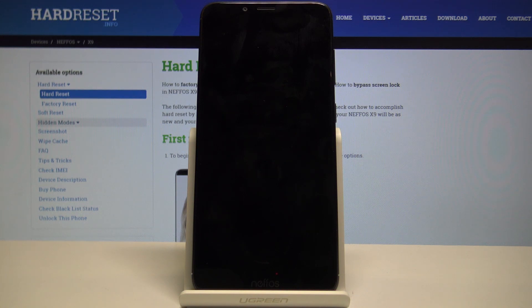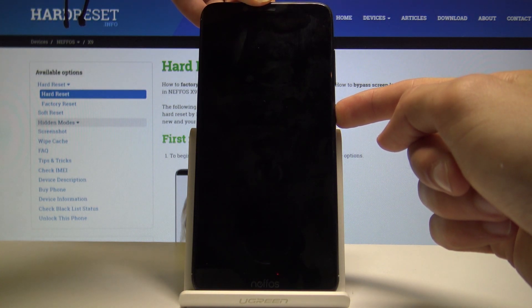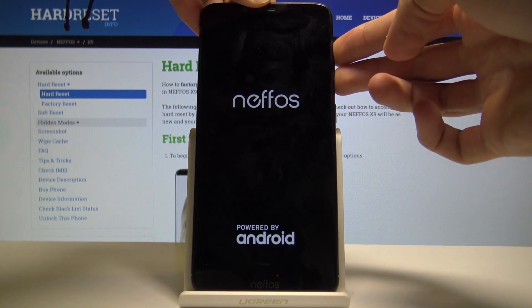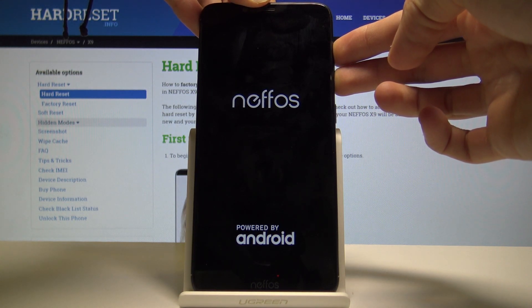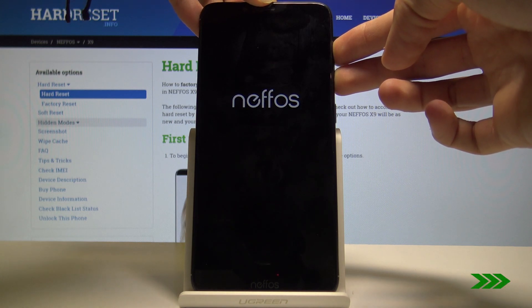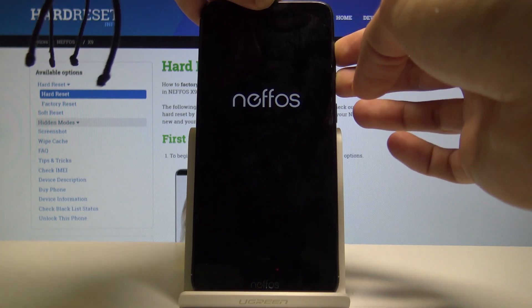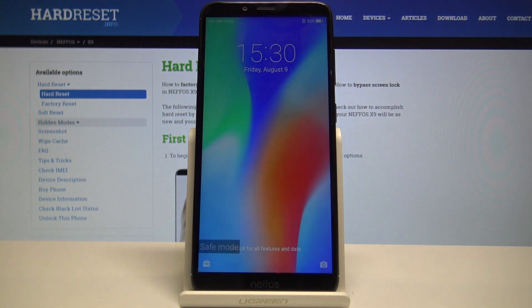Now that it's off, hold the power key until the device turns on and immediately switch to holding volume up and down. Once you see the logo, hold volume up and down, and then you will feel another vibration, so you can let go.